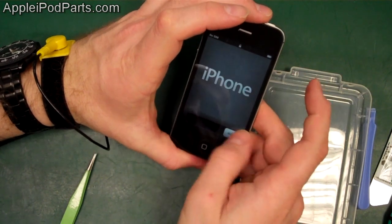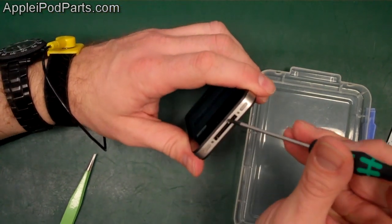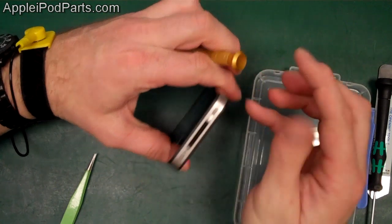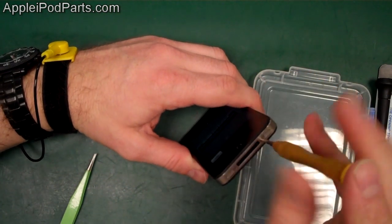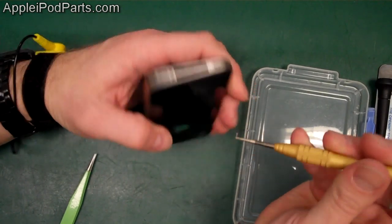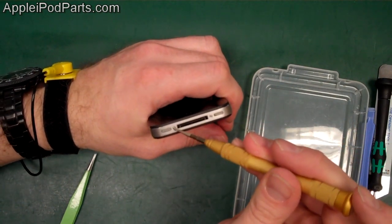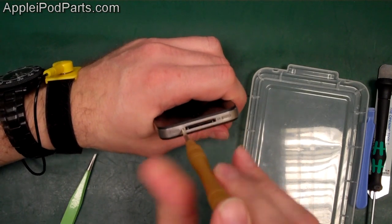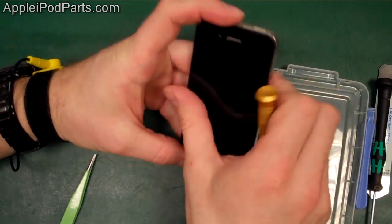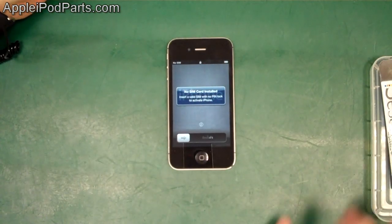There we go — one camera, one screen, from start to finish: the iPhone 4S screen repair. The two screws go in at the bottom using the Pentalobe screwdriver. My name is Neil Barker — thanks for watching. The 4S is a little more fiddly than the iPhone 4, but once you've done a few there's nothing to stop you. You can get this repair down to about 25 minutes start to finish. All the parts, tools, and accessories are on appleipodparts.com — we ship worldwide, and there's even a discount code at the bottom of the screen.